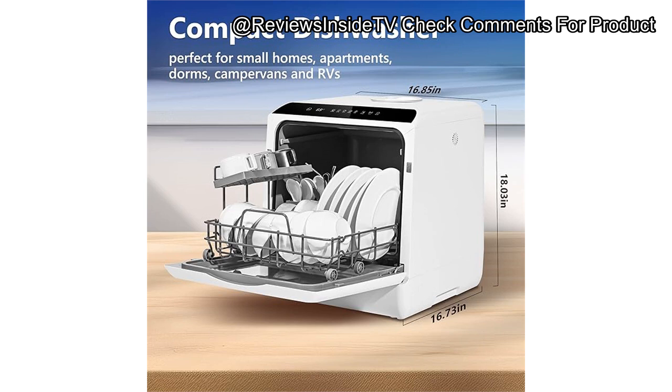In conclusion, the U-Homey countertop dishwasher is an ideal choice for small households, busy professionals, or anyone with a small kitchen looking for a versatile and portable cleaning solution. Its various wash modes, ease of use, and quiet operation make it a strong competitor in the compact dishwasher market. If you're someone who needs a space-saving appliance that doesn't compromise on performance, especially for items needing high sanitization like baby bottles, this might just be the perfect fit.